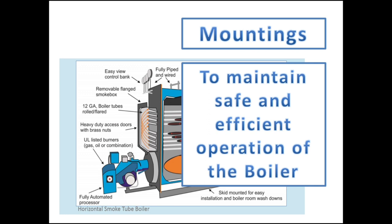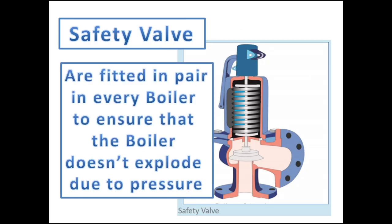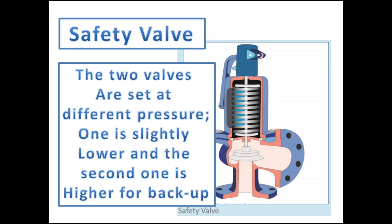An example of steam boiler external mountings are safety valves. Safety valves are always fitted in pairs in every steam drum. These safety devices are calibrated and set to a desired opening pressure to prevent the steam drum from exploding due to excessive pressure accumulated. The two safety valves are calibrated and set at different opening pressures — the first safety valve is set slightly lower and the second one higher for backup, just in case the first safety valve fails to open.